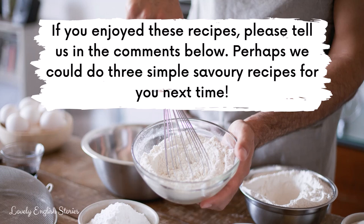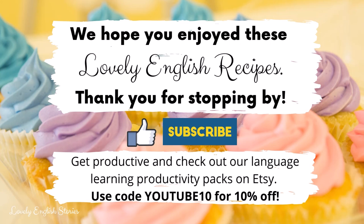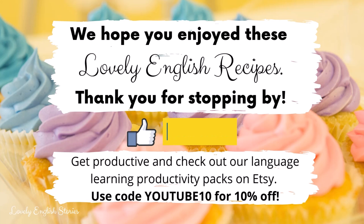If you enjoyed these recipes, please do tell us in the comments below. Perhaps we could do 3 simple savoury recipes for you next time. We hope you enjoyed these lovely English recipes. Thank you for stopping by. Remember, you can get productive and check out our Language Learning Productivity Packs and Stories on Etsy — use code YOUTUBE10 for 10% off. Don't forget to like, subscribe and share. See you soon!